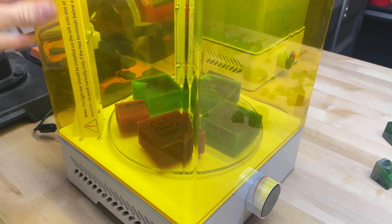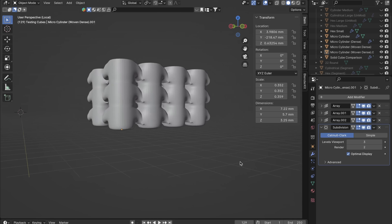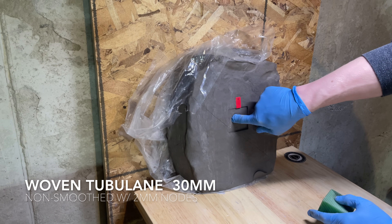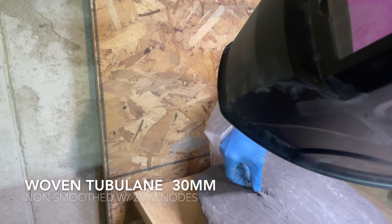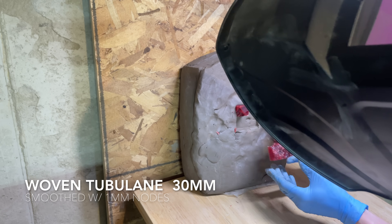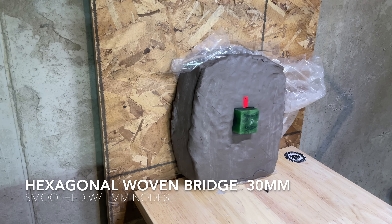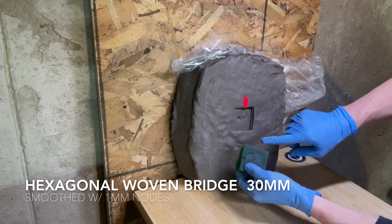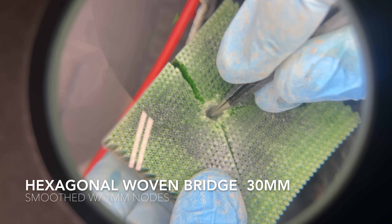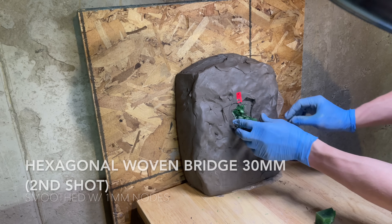With those tests in mind and realizing that the smaller bridge tubulin did the best, I recreated even more variants using those same bridging techniques to test another set. These are all 30 millimeters thick. The hexagonal woven bridge was the only 30mm plate that was able to not only stop the round but also prevent the entire cube from shattering. I was able to shoot it a second time right next to the original impact, and it still stopped that round.